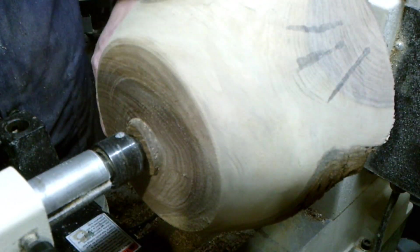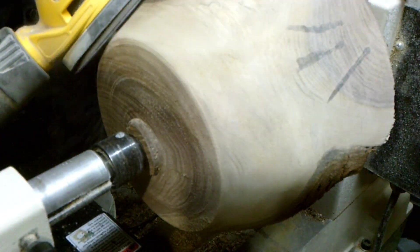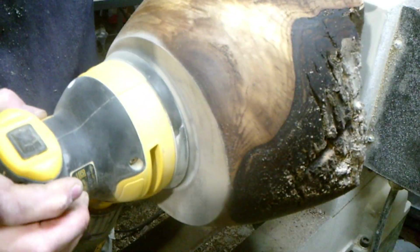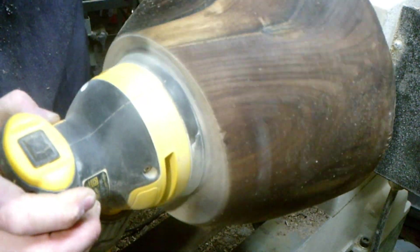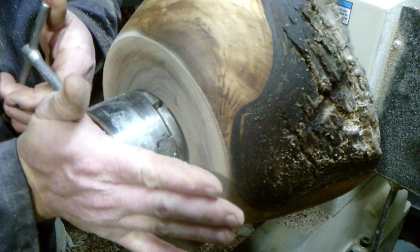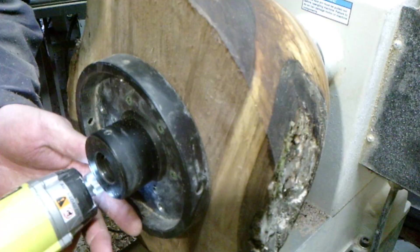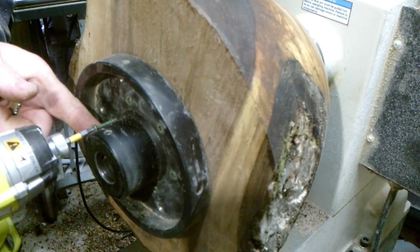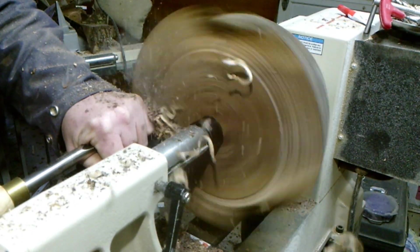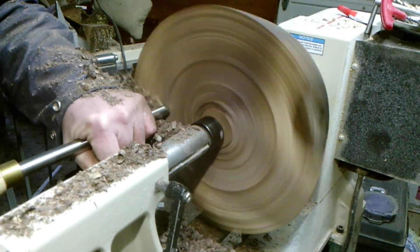I like to sand bowls because I can use a hand sander. I'm just going to use a hand sander.